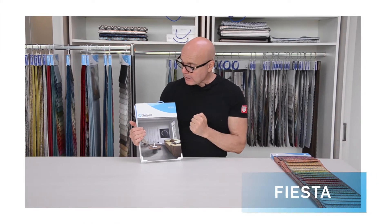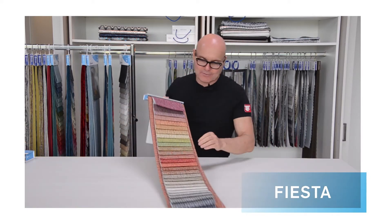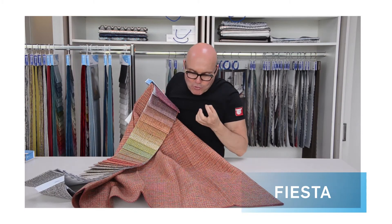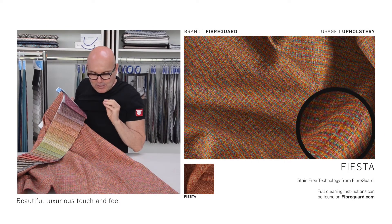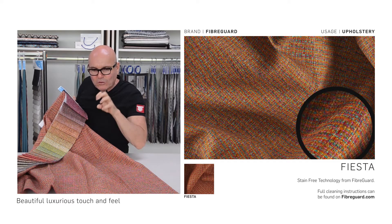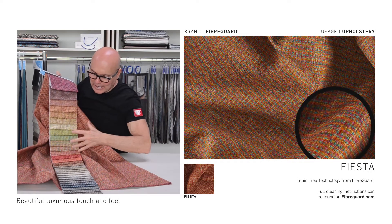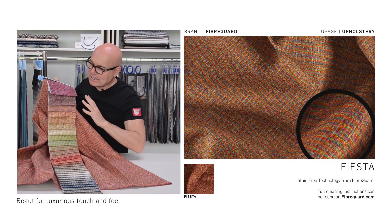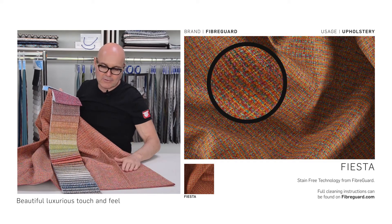This is our Fiber Guard Fiesta collection, which is a solid textured item in multi-color yarn — something really beautiful. We have six different color yarns in the fabric, which gives it that beautiful dimensional, multi-colored look. We've also added in these brighter colors to give it a real pop. Honestly, it's one of the best fabrics I think we've ever introduced in Fiber Guard.